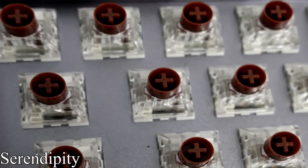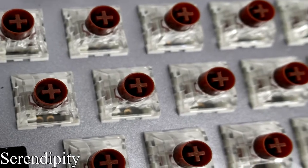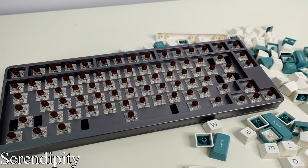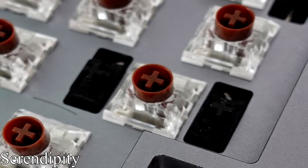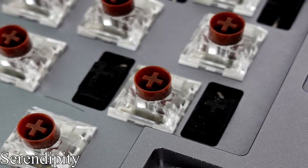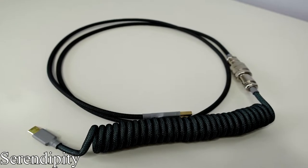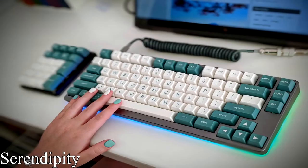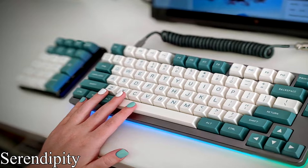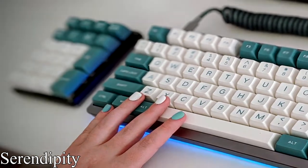For the switches, she's keeping it quiet with Kale Box tactile silent browns that have 45 grams of actuation force and are properly lubed with Krytox 205G0 — very quiet, but still sound sharp. She also installed some high-quality GMK screw-in stabilizers instead of the standard snap-ins the board came with. Check out this awesome custom cable that matches her board — I couldn't find details on it, but drop that info in the comments below. And before we go, check out this amazing matching numpad she has. Let's all thank Serendipity for coming on the show while we listen to her awesome sound test.